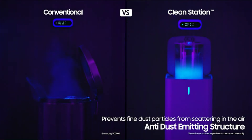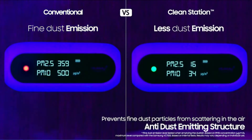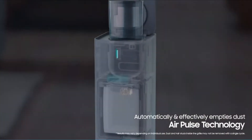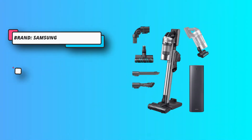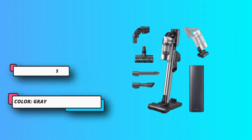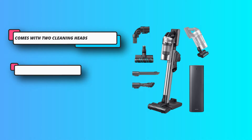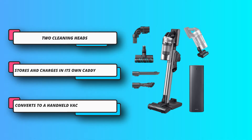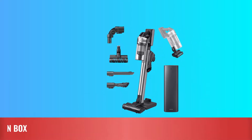Unlike some other models we've tested, it can go from cleaning light throw rugs to wall-to-wall carpeting without missing a beat. It comes with both a fluffy roller head for bare floors and a brush for carpeting, along with a wide assortment of other attachments. If you're not a fan of wall mounting your vacuums, the Samsung stores and charges in a free-standing caddy. We applaud the telescoping wand, large easy-to-clean dustbin, washable filter, fingertip controls, and digital feedback.